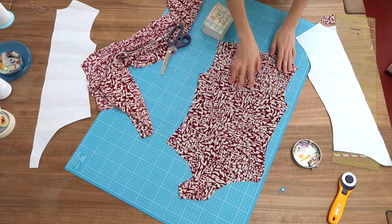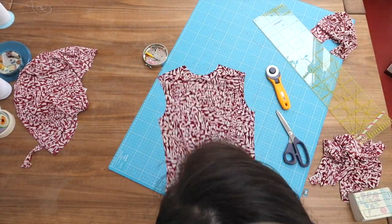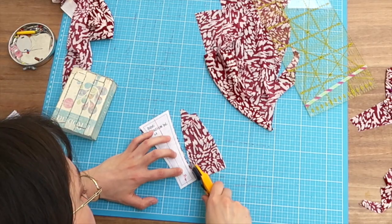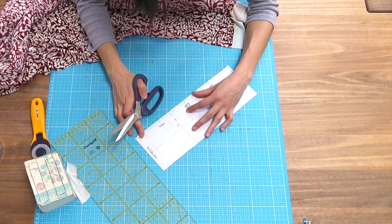Cutting fabric is not exactly my favorite step in the whole sewing process, but yeah. So we've done the back, doing the front, the sleeves, front crotch, back crotch, the neck — and don't forget the notches.